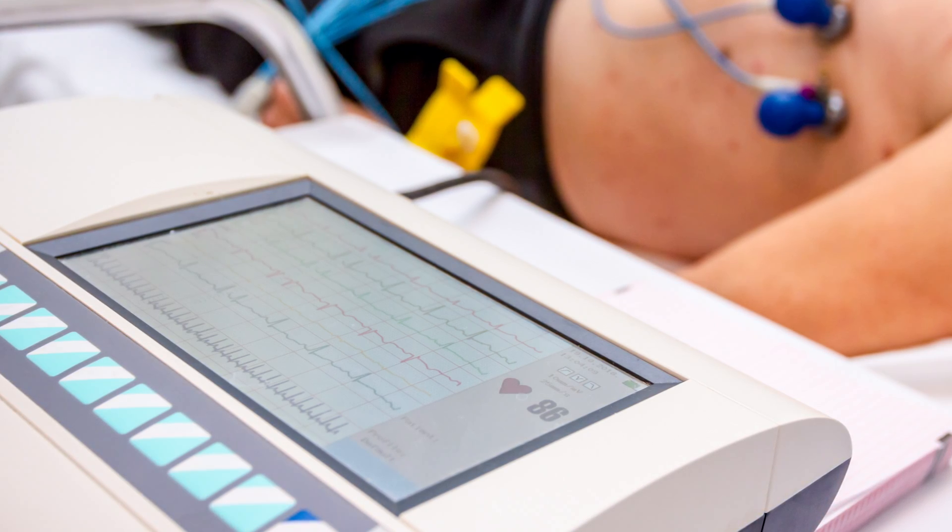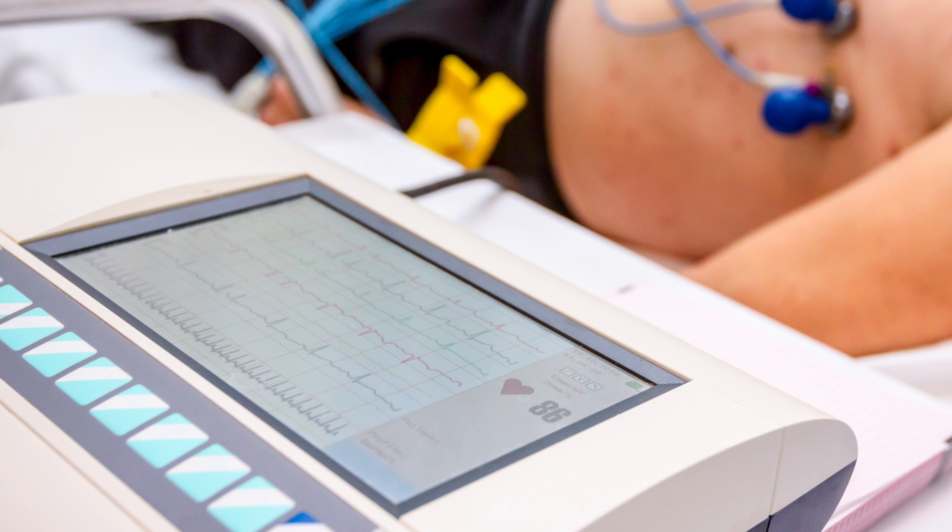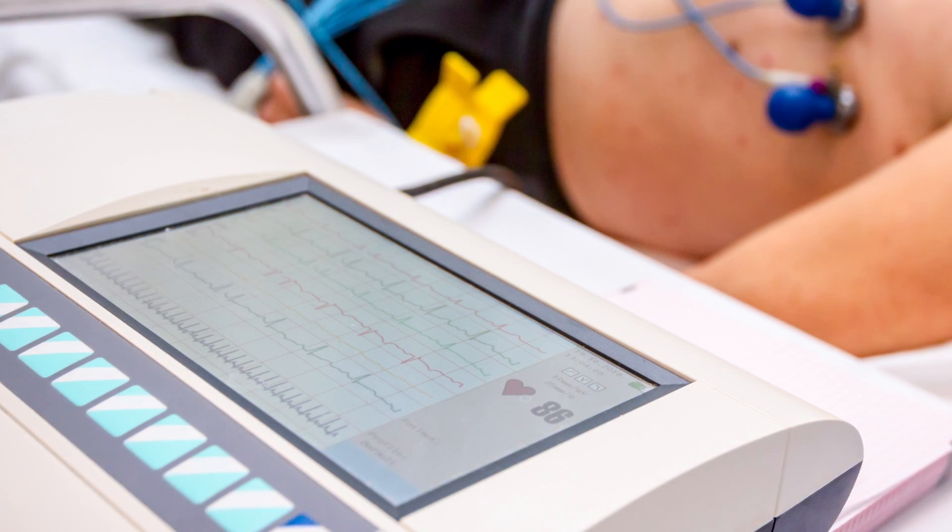It's like how an ECG measures the electrical activity of the heart — EMG measures the electrical activity of muscles. So today, we're going to look at some of the ways that clinicians and scientists can tell that muscles are activated, and how we can use EMG studies in the real world.